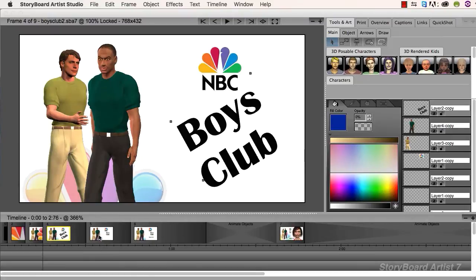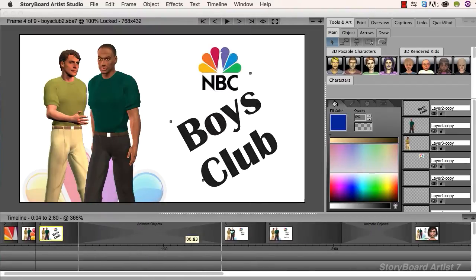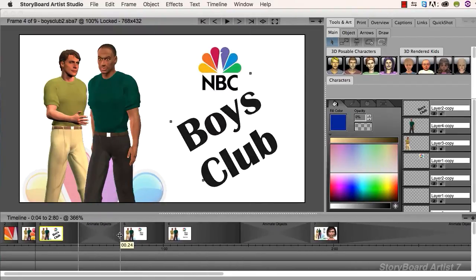Storyboard Artist 7 — fast enough to keep up with your brainstorms. Quickly try all your ideas, even if it's just a 3-second bump.